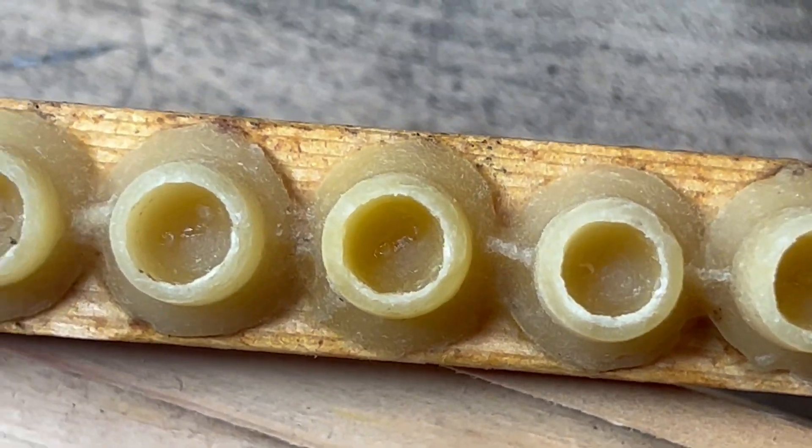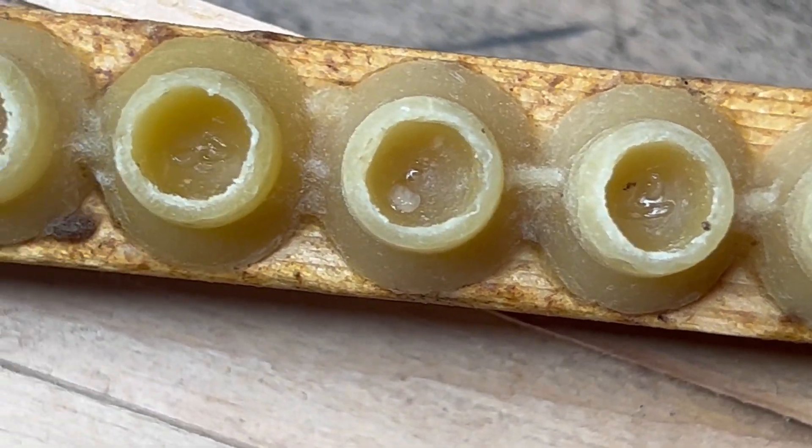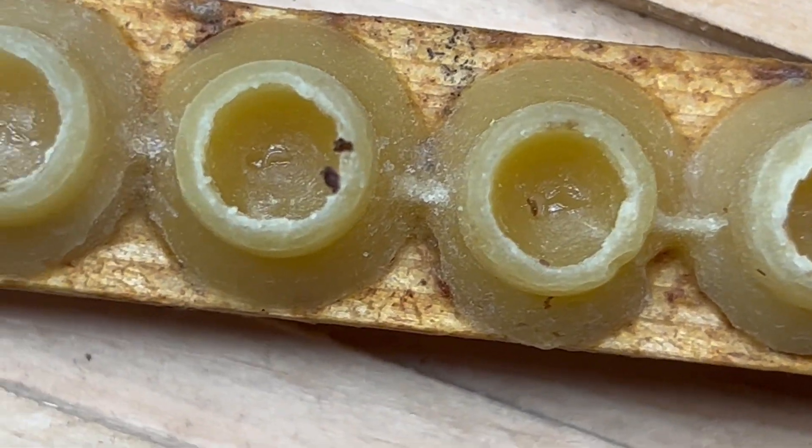Got to get it at just the right angle. I have grafted a very young larvae into each one of these, going slow and hopefully the video will capture some.